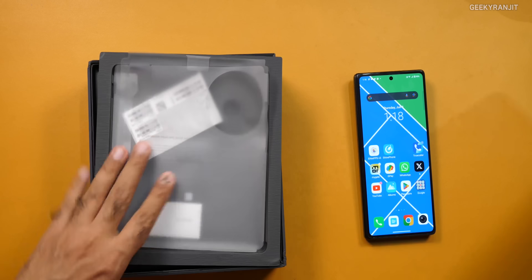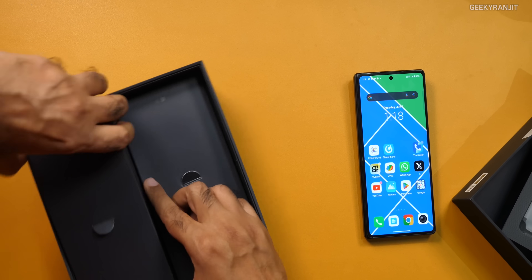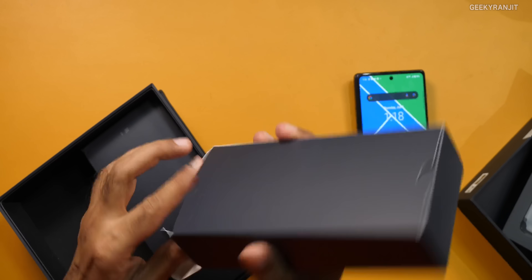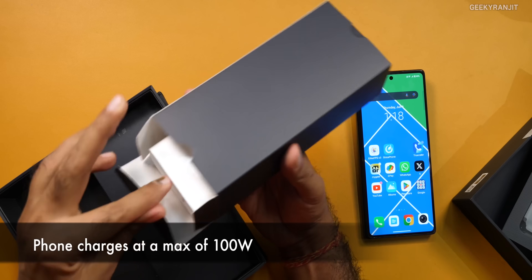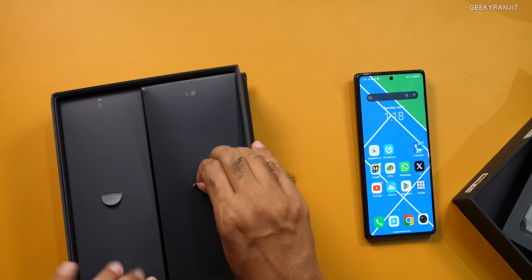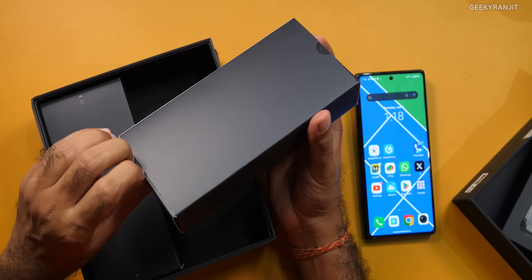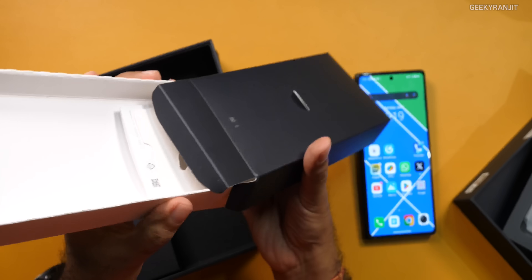It comes in a nice box, unfolded like this, like most foldables. You get a 120-watt charger bundled in this one, which is the same charger we've seen with a lot of Vivo phones. You also get a Type-C cable. But for some strange reason, I did not find the back case, which I saw in international unboxings. Sadly it was missing even though this box was sealed.